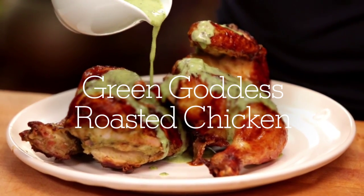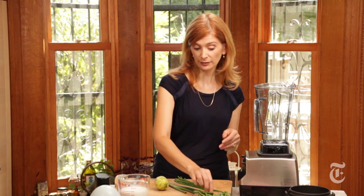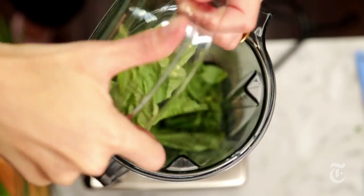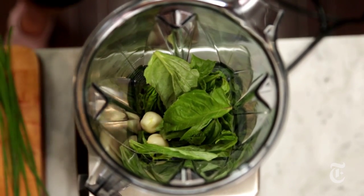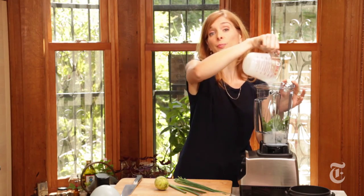A traditional green goddess dressing has all kinds of herbs in it — it's got tarragon, it's got anchovies. I'm gonna do just a simplified version. I'm gonna use basil because I've got tons of it in the garden right now. Garlic because you need garlic for green goddess. Buttermilk, which is the base of all green goddess dressings, although sometimes they use mayonnaise — and you can just use plain yogurt as well.